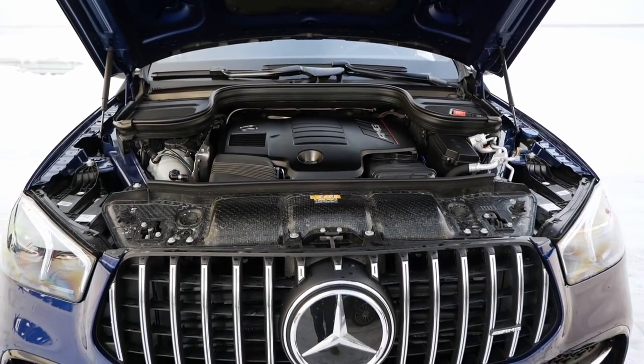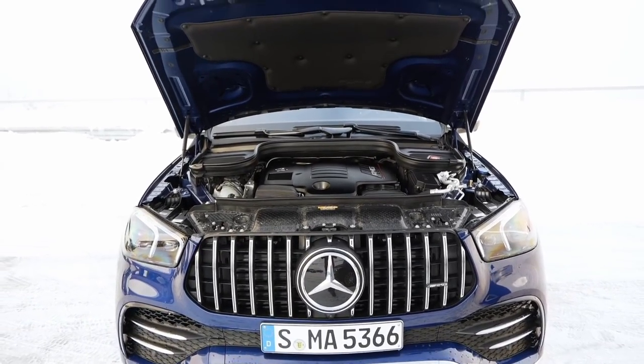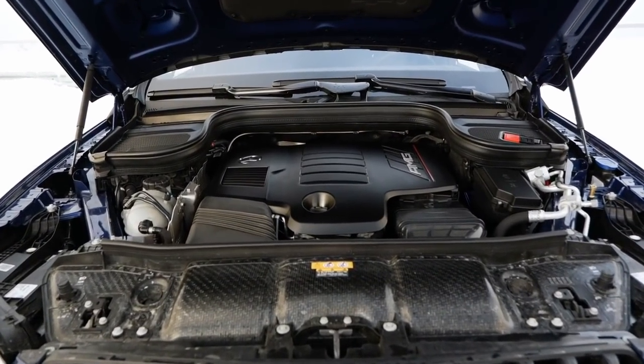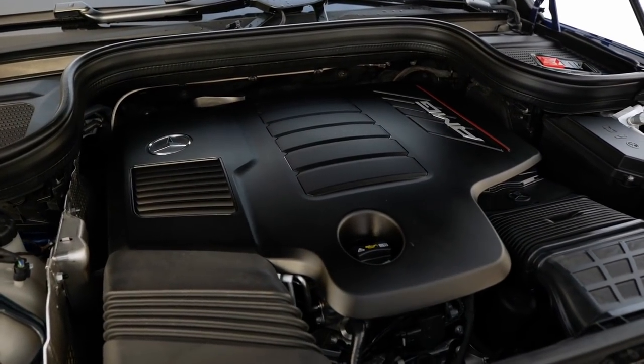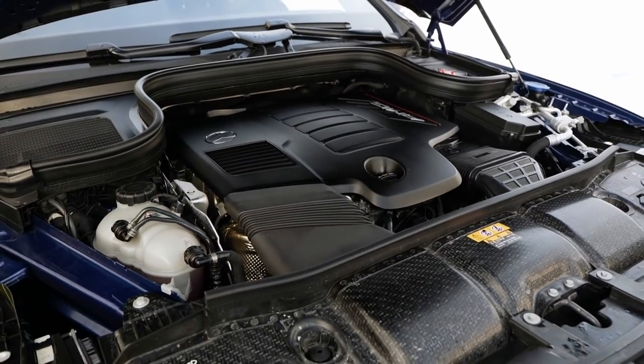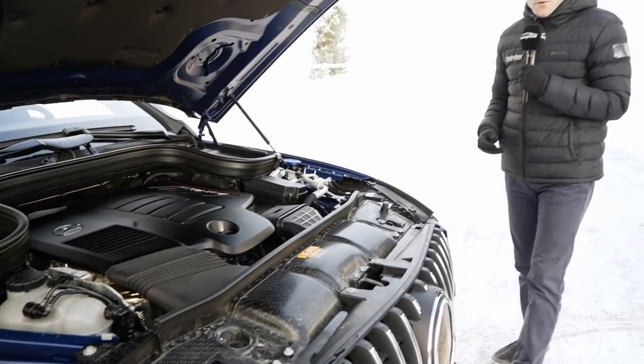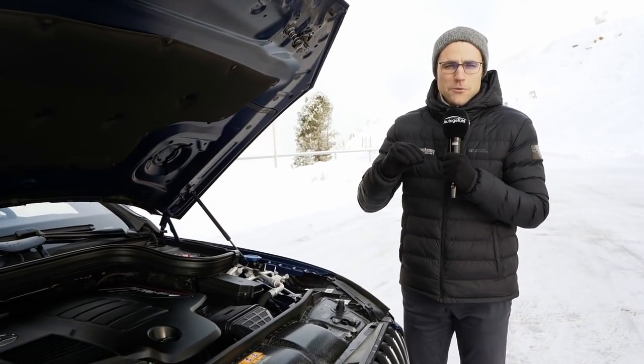There will also be a PHEV section — plug-in hybrids — either as a 350DE mated to a 2-liter 4-cylinder diesel engine with 320 horsepower overall output and a 31 kilowatt-hour battery giving 100 kilometers or 60 miles of range. The same battery will be put in the petrol PHEV, also available for the Coupe, again with a 2-liter 4-cylinder mated to the same electric powertrain. To sum up: no small entry engines for the Coupe — both petrol or diesel — but you only get those with the PHEV combination. We drove the diesel PHEV in the GLE SUV already, and I'm really looking forward to the petrol PHEV — that could be a very important engine worldwide, especially when you think about taxation benefits and locally emission-free driving.